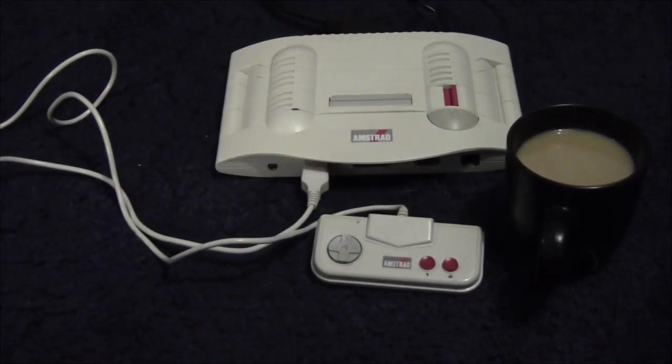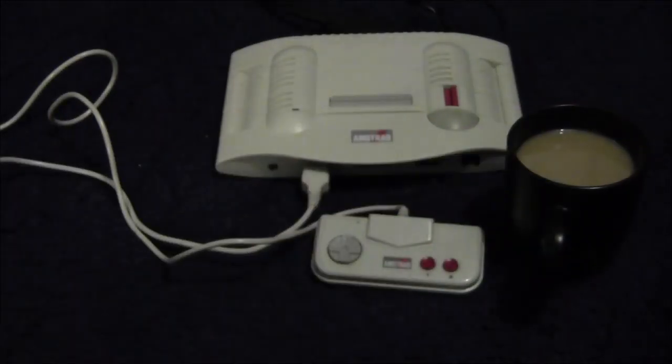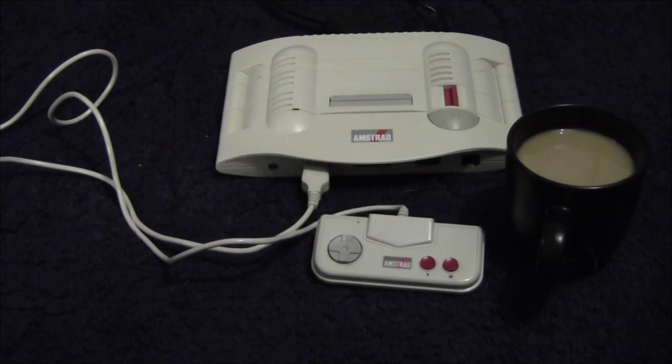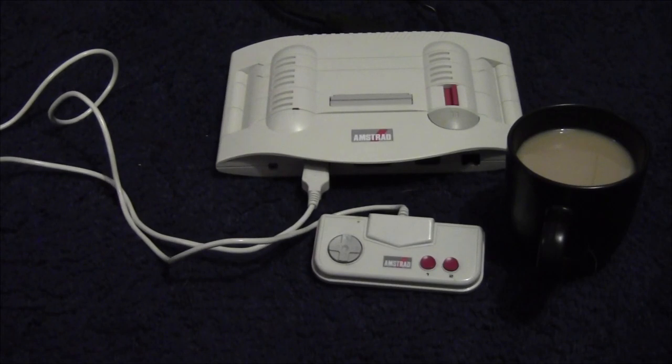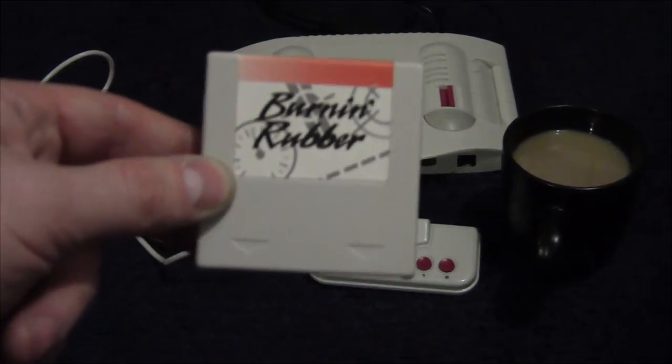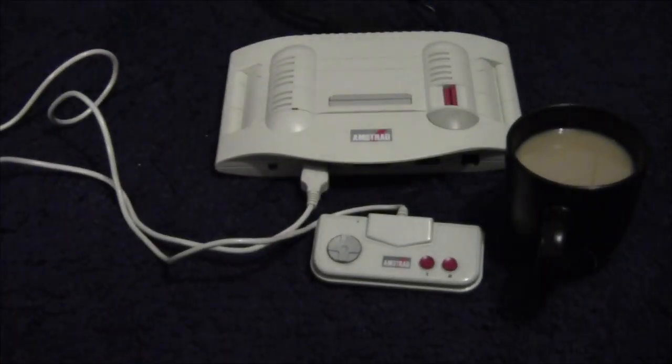Right, hello everybody, welcome to the Gear Club. The wobbly tea signifies that I literally just put it down in preparation for this video — it's not often I put a cup of tea down. Anyway, today we're going to do our one and possibly only gameplay video for the Amstrad GX4000, and that is Burning Rubber. I can't show you the case because I don't have one — this is the pack-in game that came with the system.